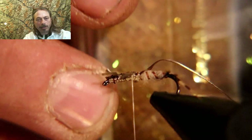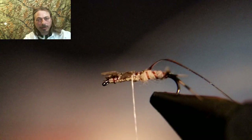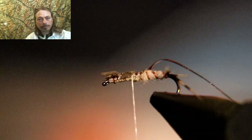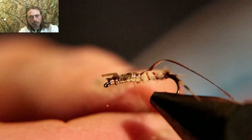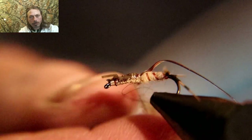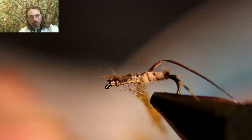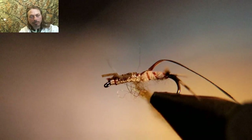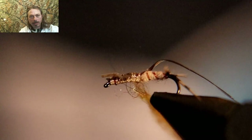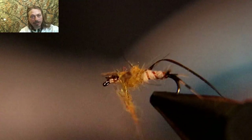For the thorax area we're going to use brown ice dubbing. I like using ice dubbing on the thorax — it really makes these flies work. You want the dubbing kind of loose; the extra fray will make it look more buggy with little legs in the thorax area. Wrap it up but don't go too far past the front set of legs — you'll need that space to form your head.